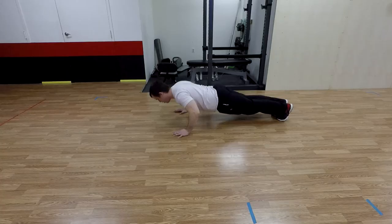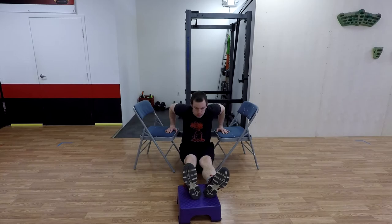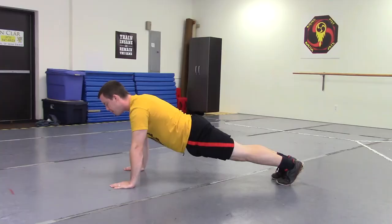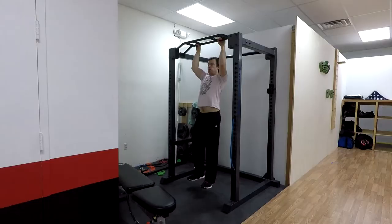For level two, we're going to start with five sets of three to five pull-ups, five sets of three to five push-ups, five sets of five to eight chair dips, five sets of three to five bodyweight squats, and then finish off with five sets of five to ten-second planks.